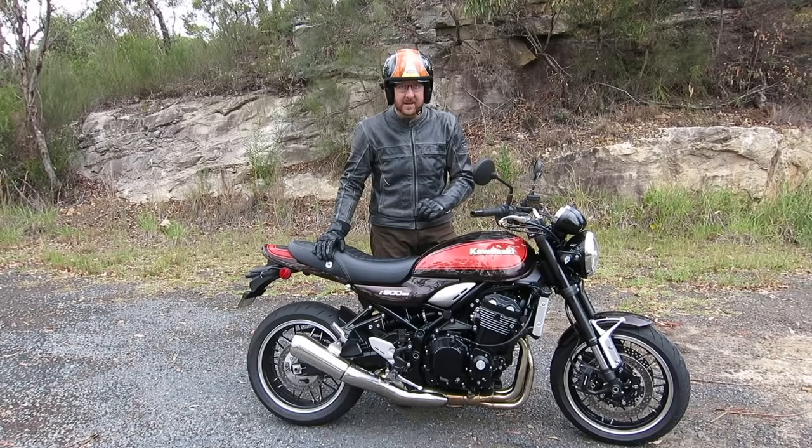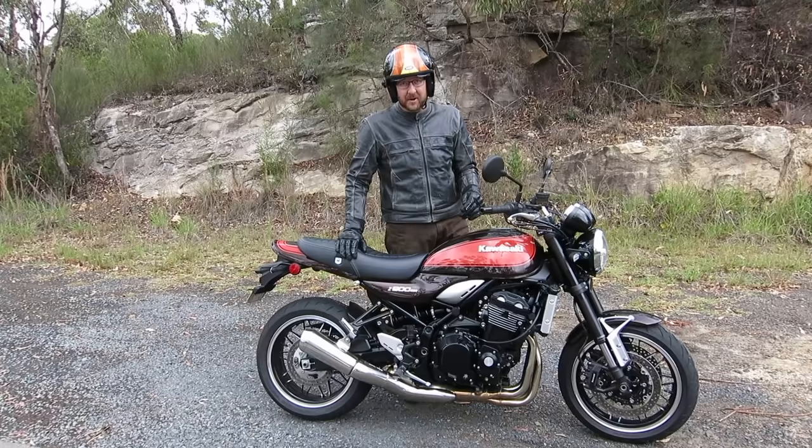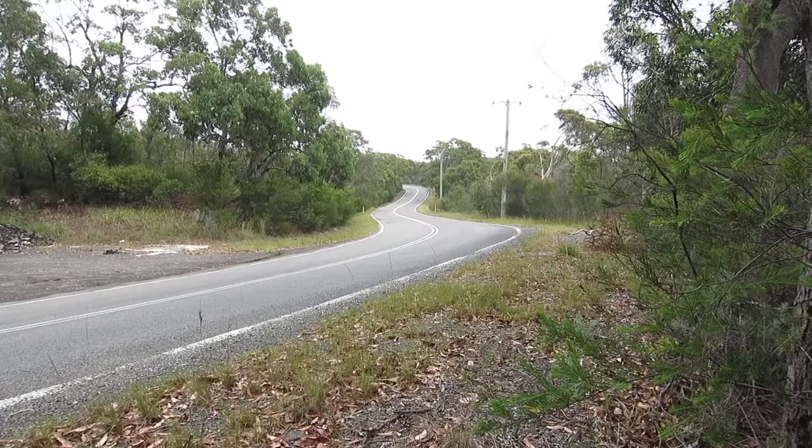It's a detuned Z900 engine, but when I say detuned — it's bloody quick. It makes nearly 70 foot-pounds on the dyno from 2,000 to nine and a half thousand RPM, and it's about 105 horsepower at the wheel. It's so fast it pops wheelies — it's just an awesome bike.